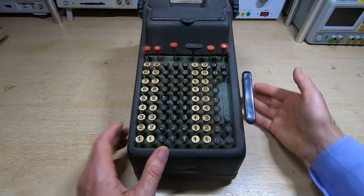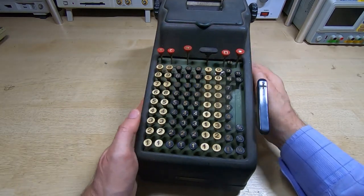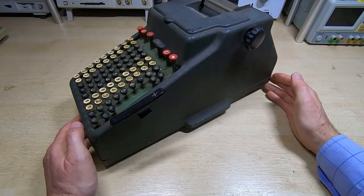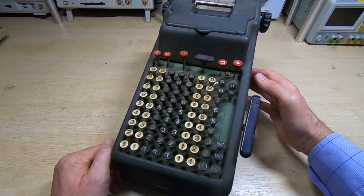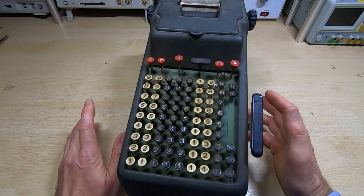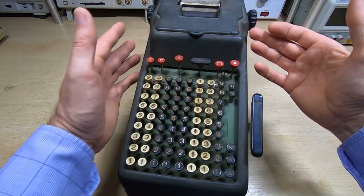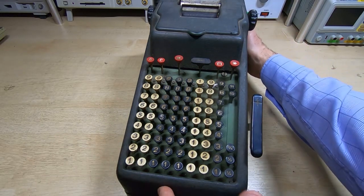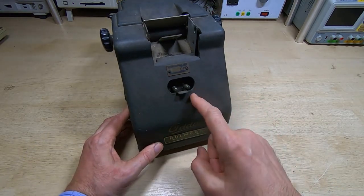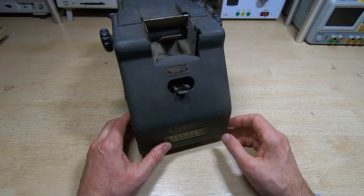The first thing to note is this weighs an absolute ton — it's built like a tank. As far as I can tell, this is a metal version; there were plastic versions and metal versions. We'll know more once we get the cover off, and that's the first thing I have to do. Unfortunately everything is seized up — I can't open the paper flap. Incidentally this was a printing machine, which is obviously very good for back then. The knobs won't come off and I can't open the top, so I'll have to get the entire cover off. It's motor driven — this is a 250-volt version, so it'll be quite an interesting machine internally.